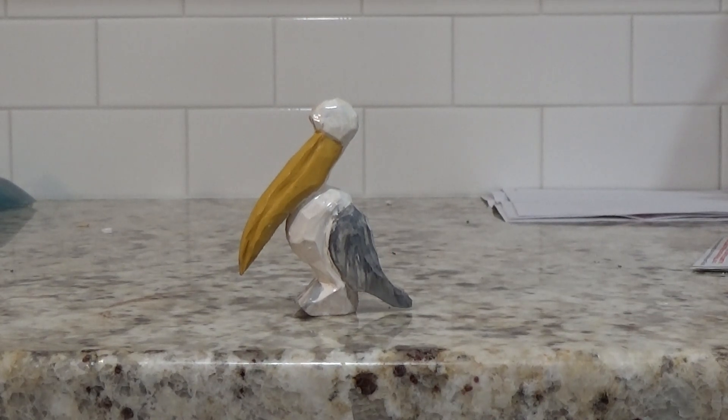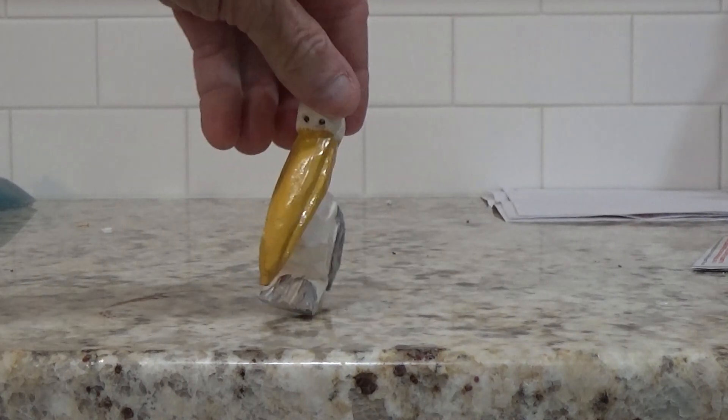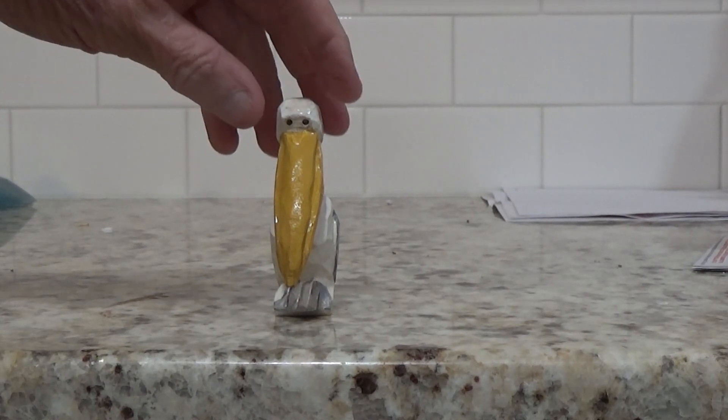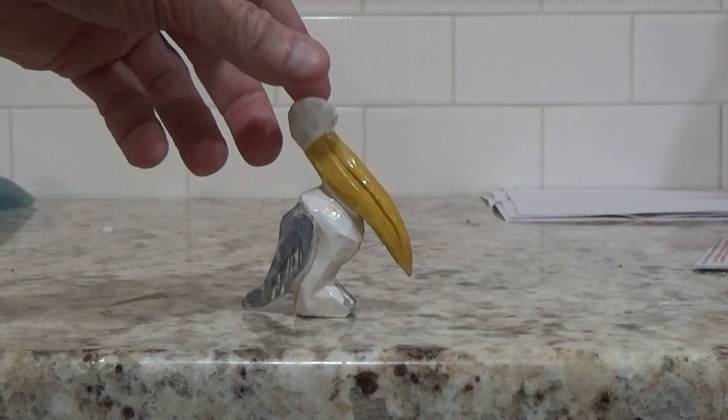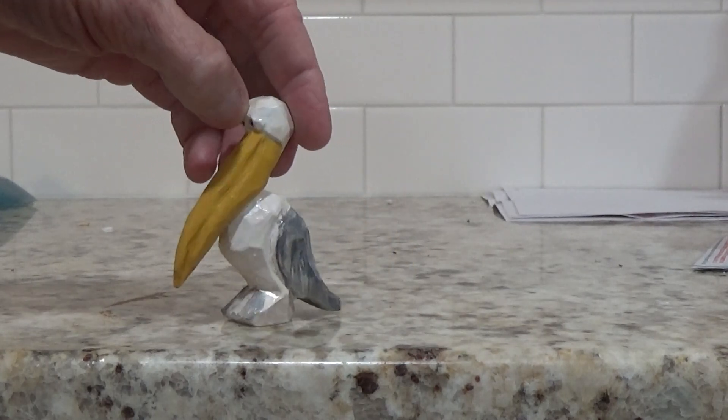Alright, I want to show you the Pelican. You can choose to paint it whatever you want — it doesn't matter. I just did a little yellow on his beak, put in some little eyes, and did a little bit of black shade on the back of the wings and on the feet.